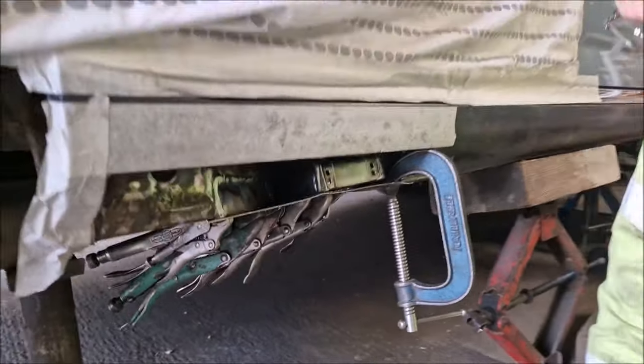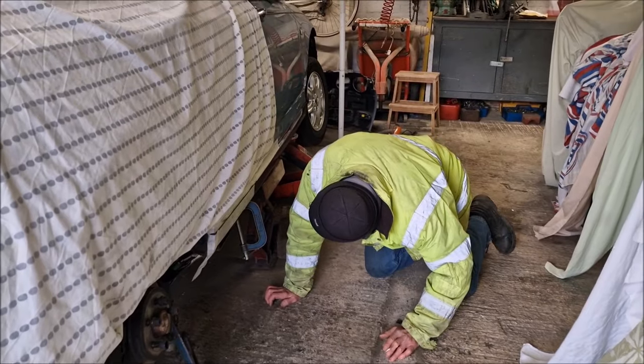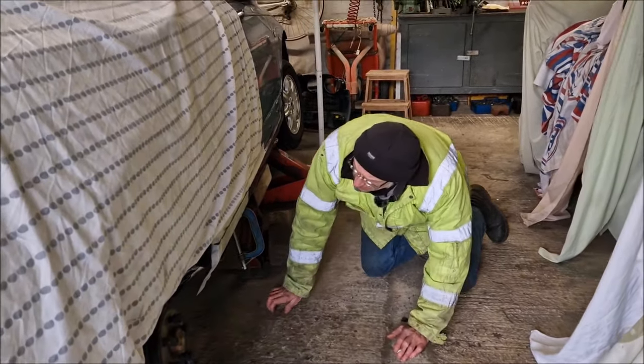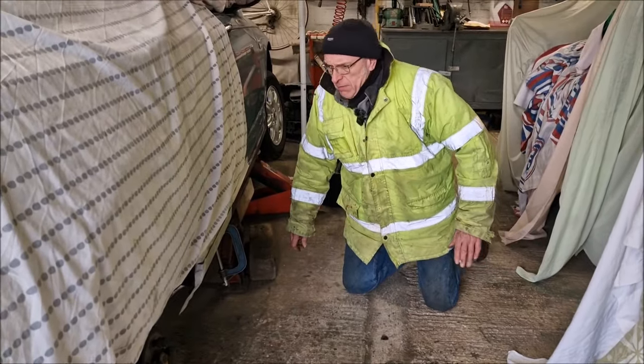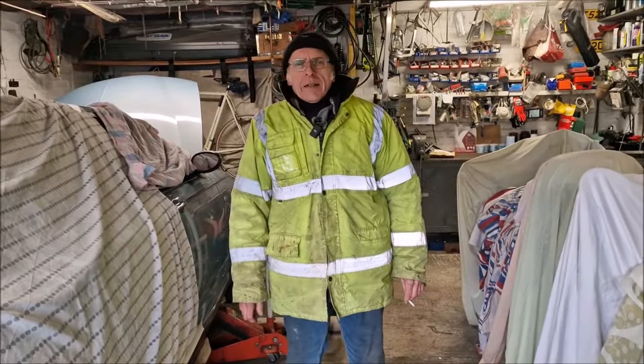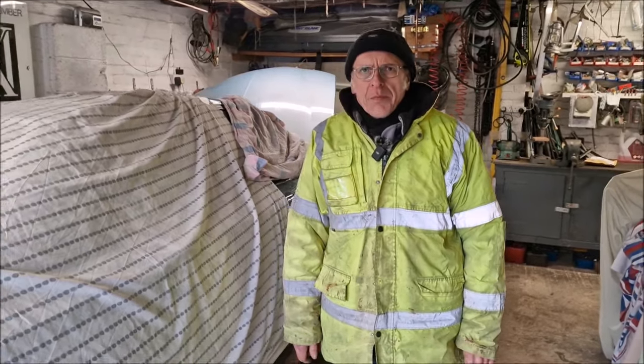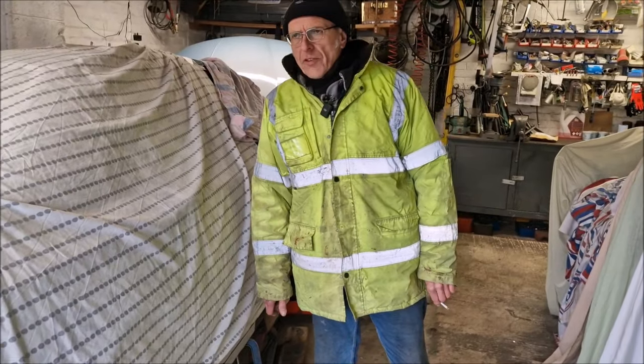So the next piece: for those who haven't watched the last video, we've ordered a sill — an entire outer sill. There are repair panels available which cover this whole area. Why didn't we order that repair panel? Because the delivery time is about four weeks and we need to get it ready for Rustival. Also, the repair panel from Tom in Nottingham is genius work, but we found a sill on Amazon for about 60 odd quid.